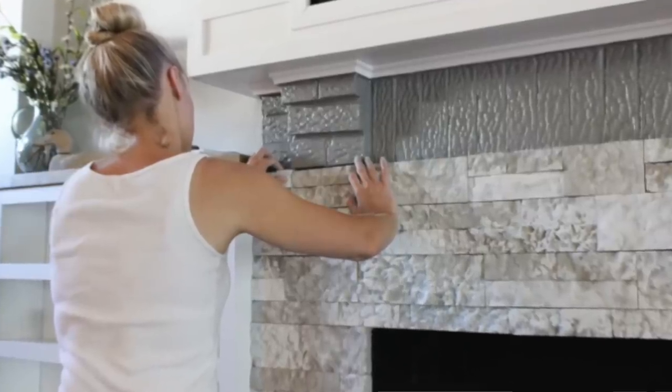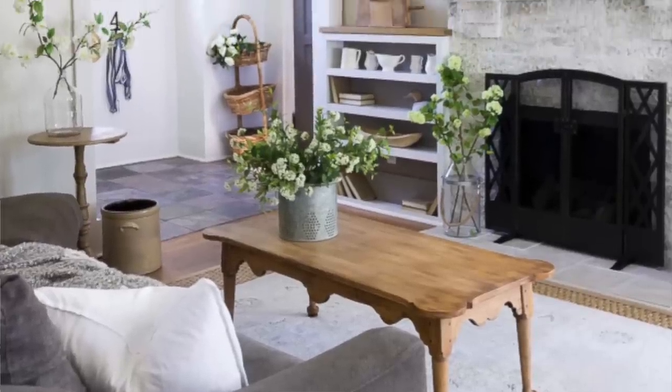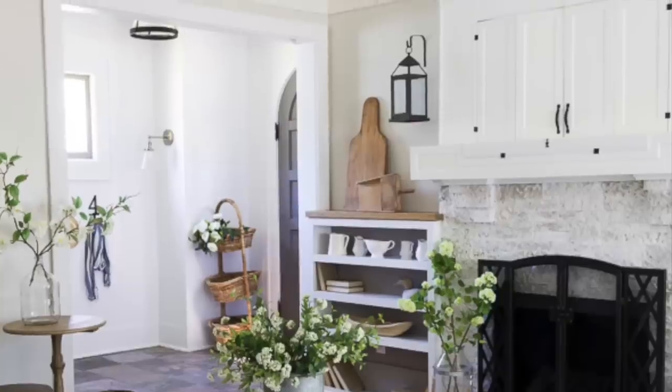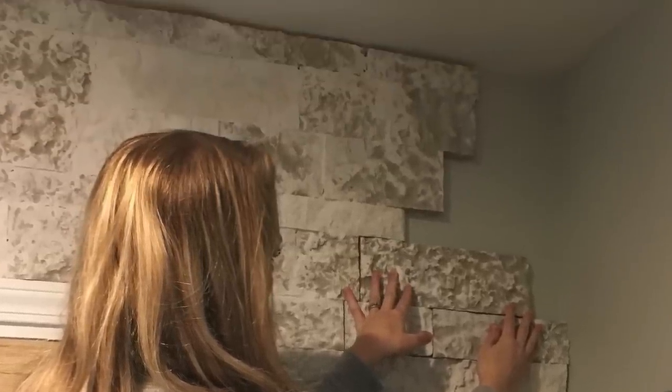My husband is actually the one who started on the fireplace, and I was just so impatient when he went to work the next day that I finished the entire thing myself. I was able to do all the cuts — it was basically like frosting a cupcake. After we completed it, I really wanted to use the leftover stone somewhere else in our home, and I finally settled on the idea of adding stone to our kitchen.